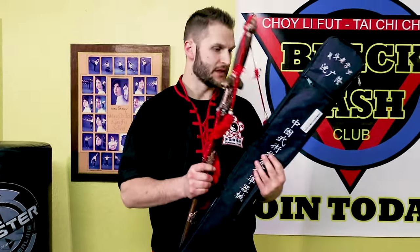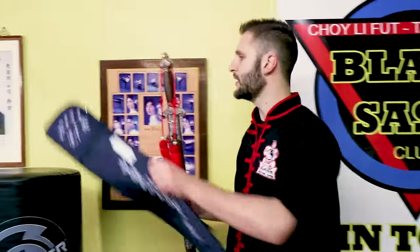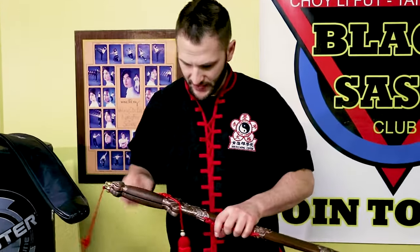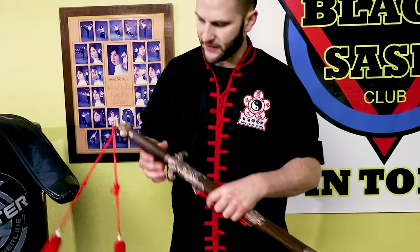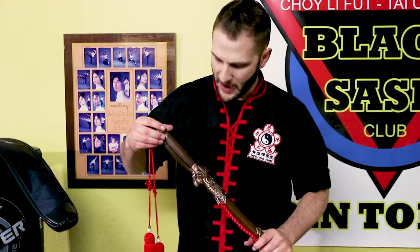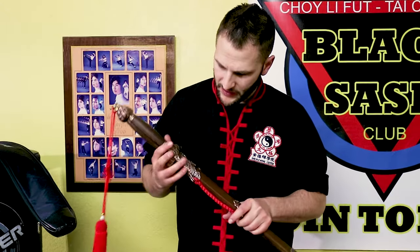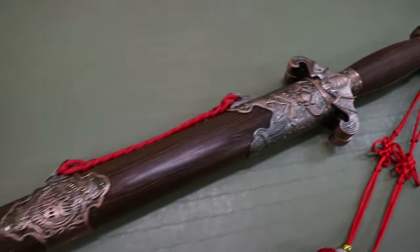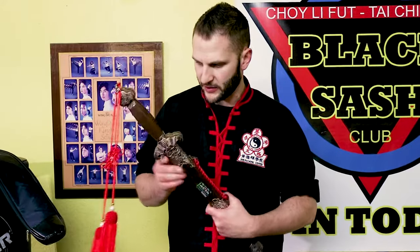The swords themselves — wow. I used to have a set just like this, same exact kind of detailing on the guard and at the pommel with that bat look. And then, of course, the double fish right here. It's a very, very interesting design, but very nice actually.